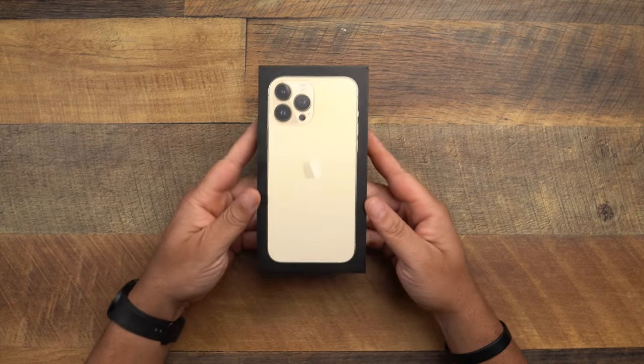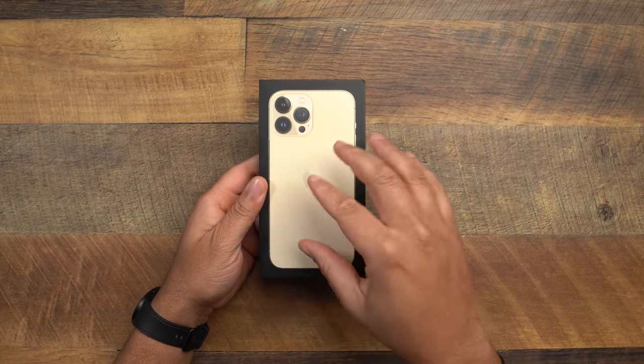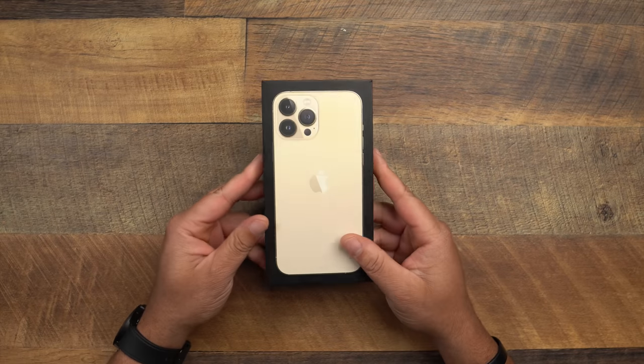As you can see in front of me, I had to go big — 13 Pro Max, 256 gig, in the gold color. I haven't had a gold iPhone in a very long time. I'm usually a graphite person. I was hoping for matte black but we didn't get it. Sierra Blue is a dope looking color — very clean — but I decided to go a little classy this year and switch it up with the gold.